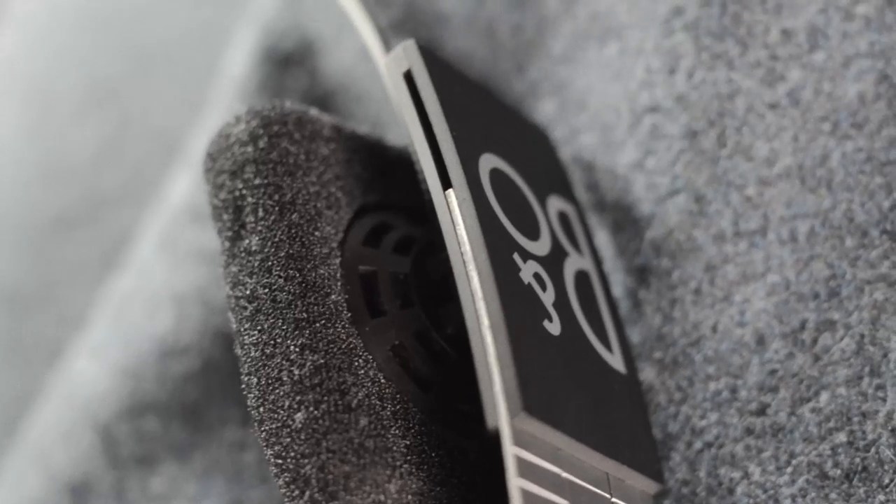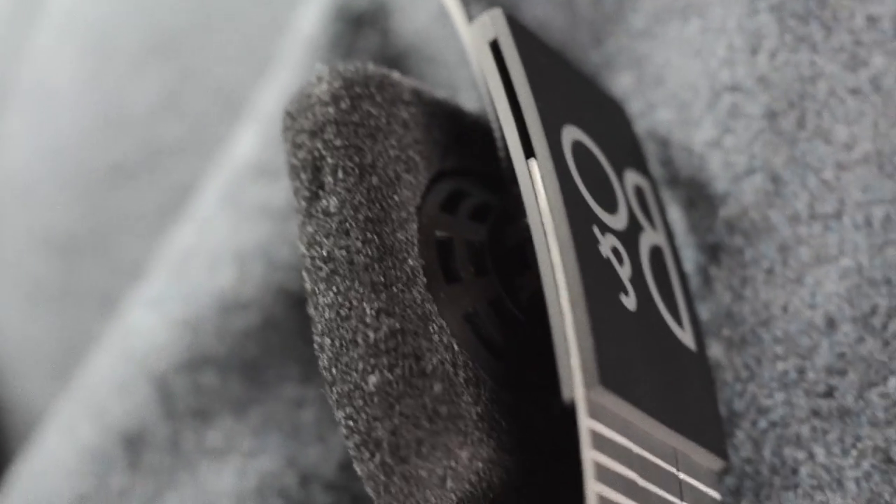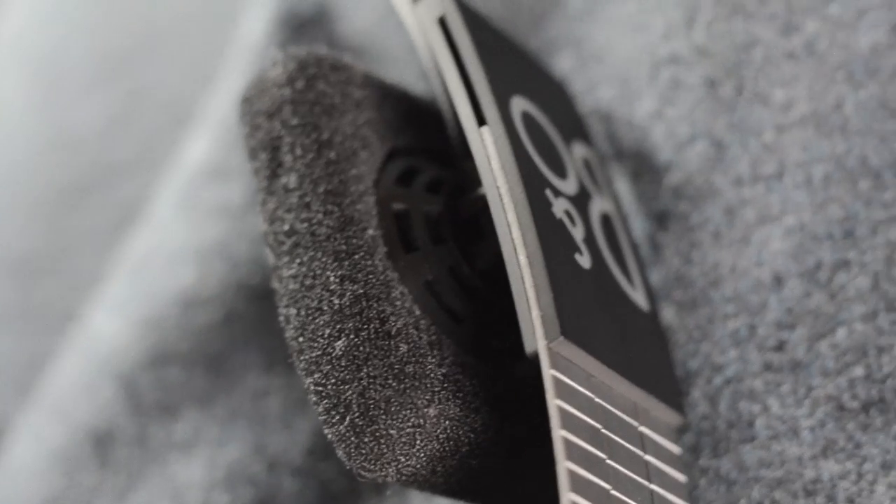Moving on to the sound: these headphones are a semi-open design. If you look, there are breathing holes along the backs of the drivers. This makes the sound really open and natural — it almost harmonises the background of the world in with the song. So they're definitely not noise cancelling; you won't get much cancellation of noise, but they do allow a really natural atmosphere with your music.